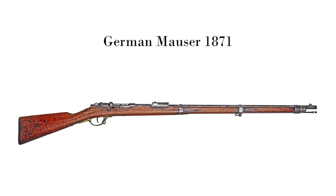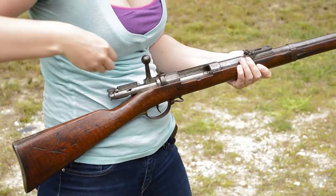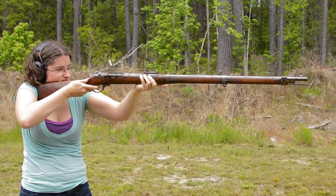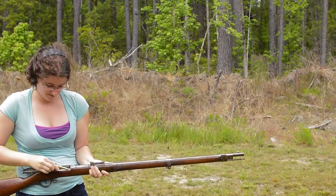German Mauser 1871, firing an 11 millimeter rim black powder cartridge. This rifle forces you to make your shots count. No magazine, so one at a time gets the job done. Fatigue becomes your friend, especially with her weighing just over 10 pounds and being nearly 53 inches in length.